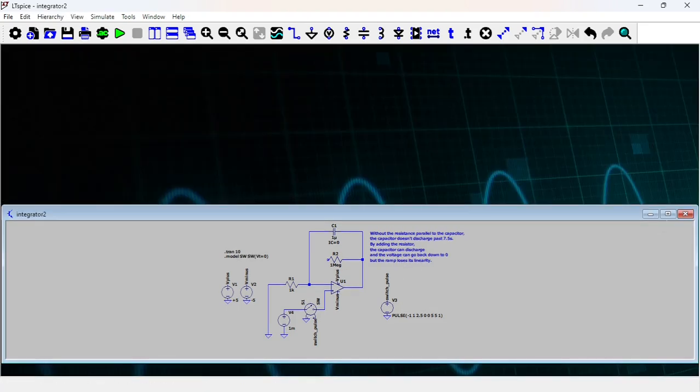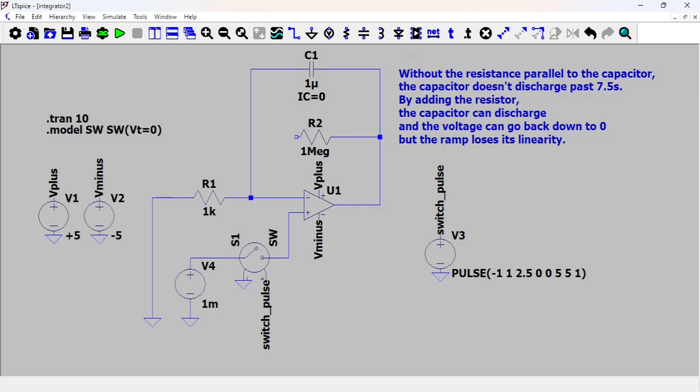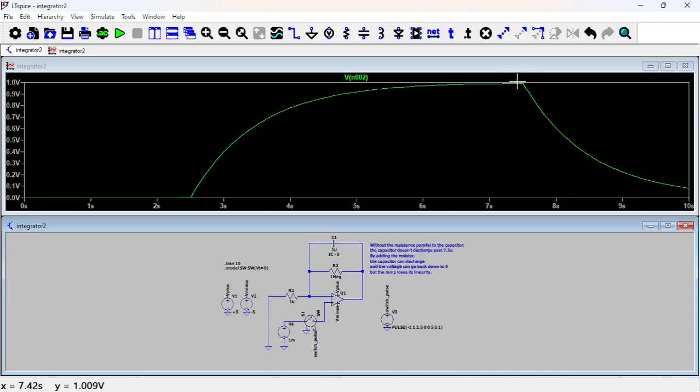Let's put the resistor in and rerun. With the resistor in place, the gain is limited to 1 MΩ over 1 kΩ. You no longer have a clean linear ramp — it's exponential — and the voltage instead of hitting the rail stays at about 1 volt due to the limited gain. Now it can discharge and the voltage goes back to zero.